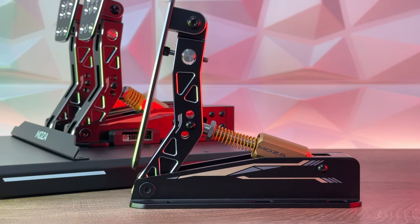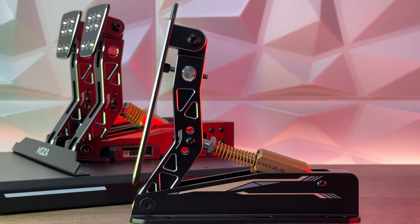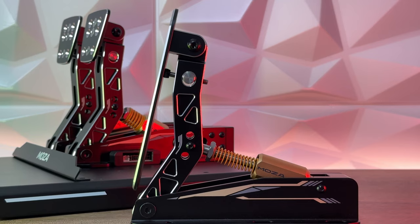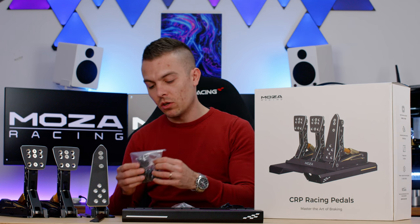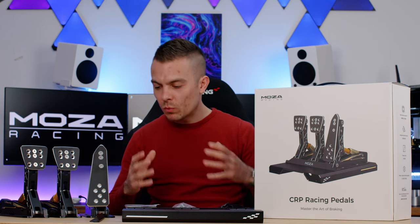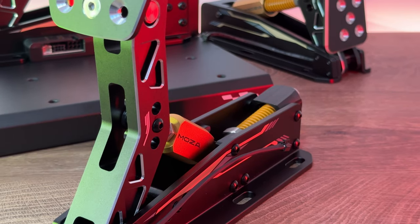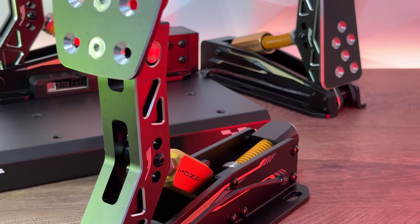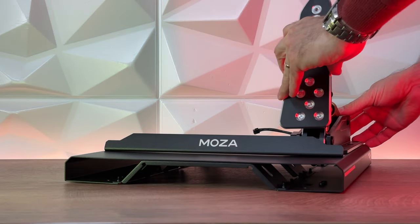This setup will be strictly for Formula One racing and eventually GT. In the box we have the clutch, the brake, and the throttle, the base, USB connection, one more spring for the brake, some spacers, allen wrenches, and loads of screws to attach the pedals to the base and the base to your sim rig. Comparing to the SRP, we have high precision load cell, airplane grade aluminum, with three-stage clutch which can be adjusted in Moza Pit House, plus pressure, angle, and travel adjustability.